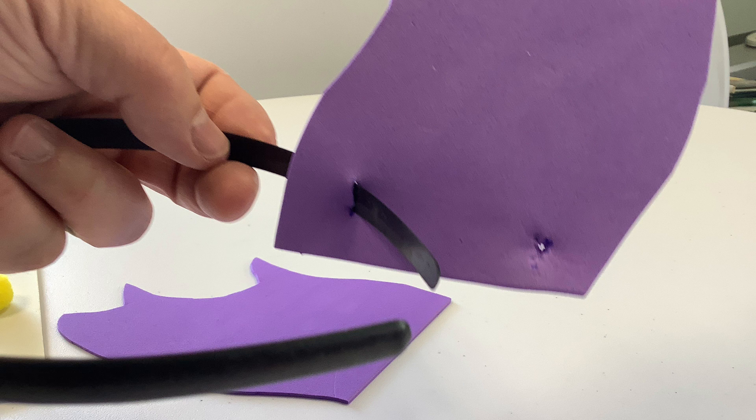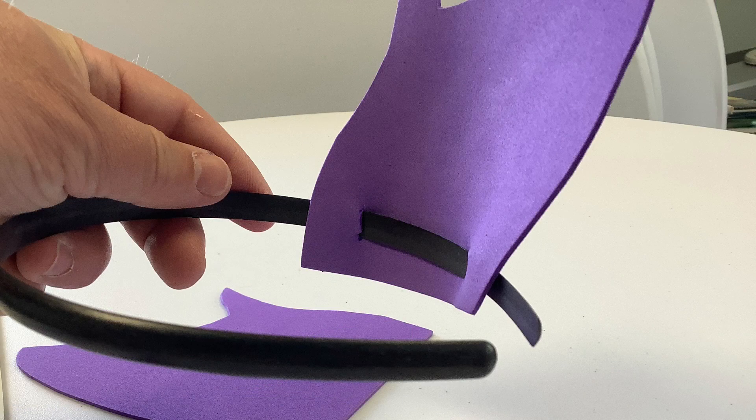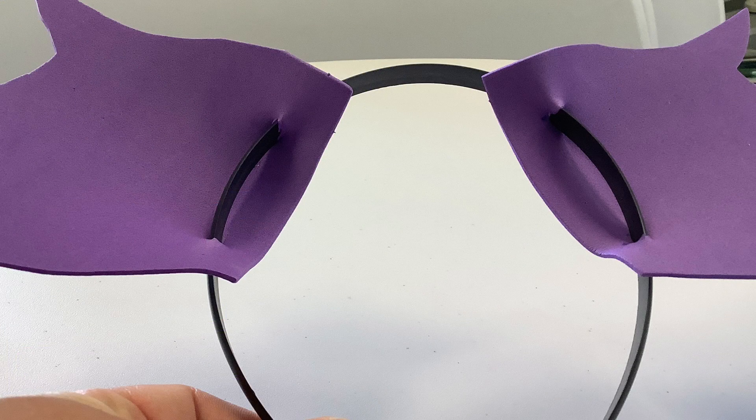Just be real careful not to cut all the way through the edge. Then feed the headband through from the back — it'll feed through, and then it's going to go back through the other hole, and it will make a sort of curved shape. You'll see here, it's going through. Then you're going to repeat the same thing with the other ear, with the holes as well.